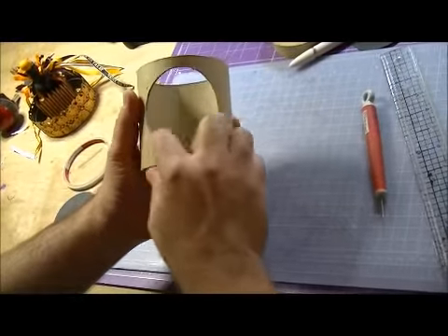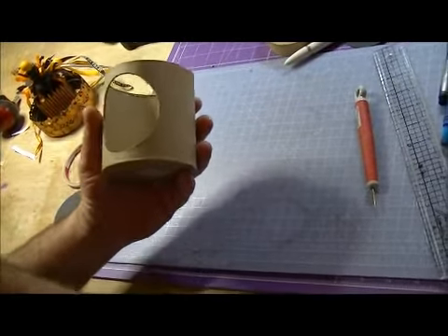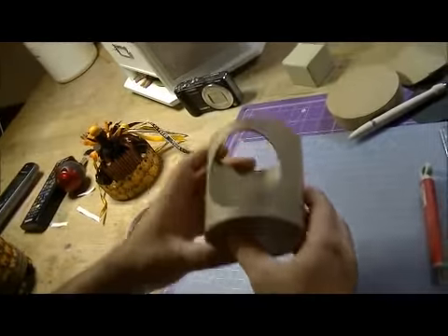That's the center part. See all these little nubs? I'm going to sand those down, but that's basically the start of your panorama — there we are.